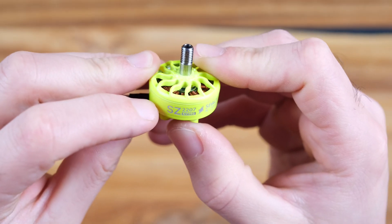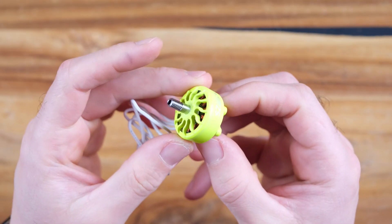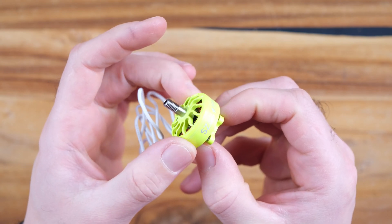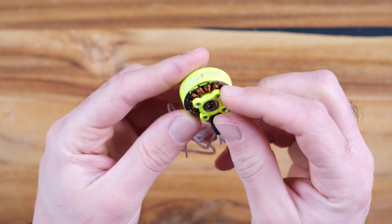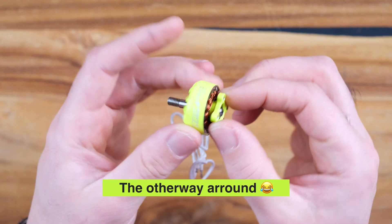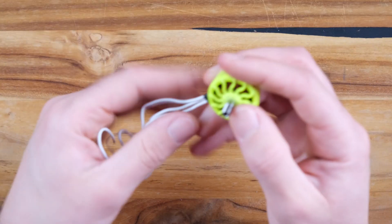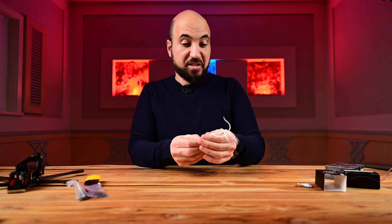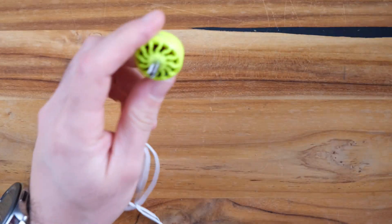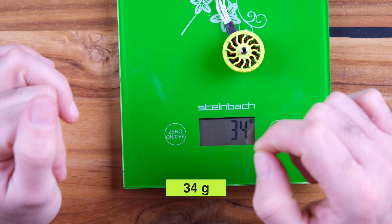Here is the size: SZ 2207 Space. The motor is built from a one-piece stator — the bell is one piece, which is nice. The rotor feels very smooth, and I like that the cables and wires are white. I didn't have motors with white wires before, which I think can look great.